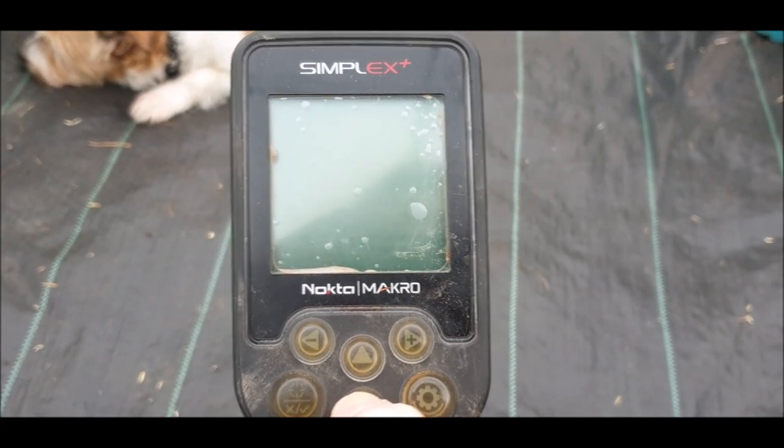That is the basic settings on the Nokta Makro Simplex — what the modes do, what the settings are, and how you can adjust them. I didn't cover how to manually ground balance in full detail other than to say you press the button and pump the coil, because I've done a separate video on that. I've also done a separate video on setting it up for beaches. I hope this is helpful — if there's something else I can cover in a video, please let me know. Take care, be careful, stay safe, and I'll see you again soon.